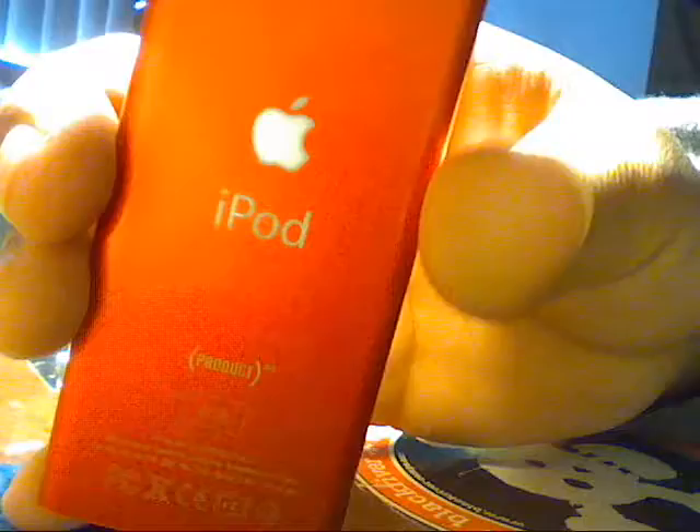It has a few cosmetic blemishes, but other than that it works perfectly fine. It's in great shape and it has a lot of rock music — maybe like a single blues song. It is an iPod and it is 4GB.